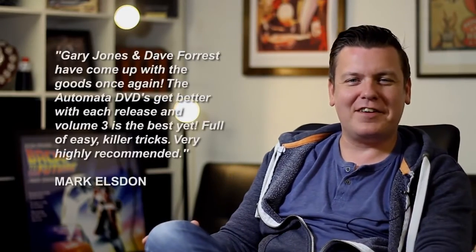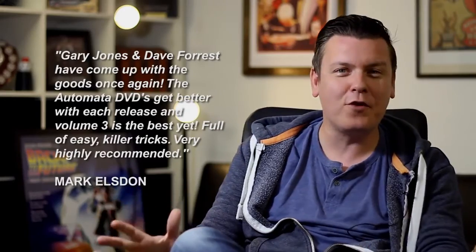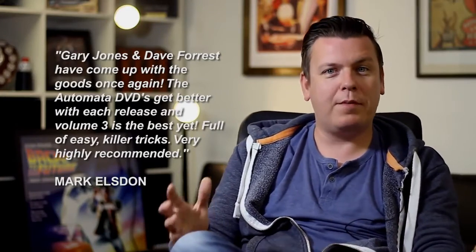The next thing I want to tell you about is another one of Gary's, and a complete fooler. It's so clever, and it's based around the old rock, paper, scissors game. Great hook, great trick. Have a look.